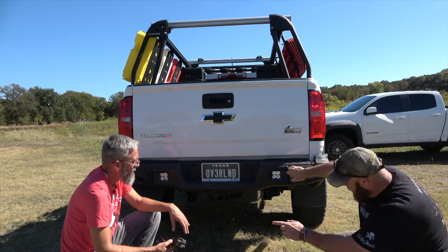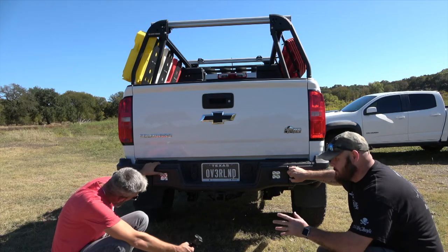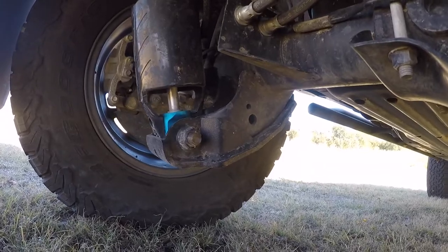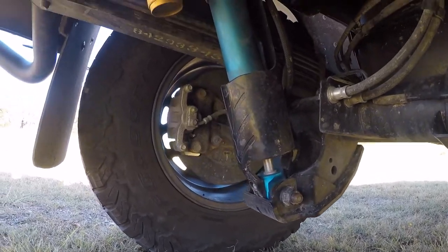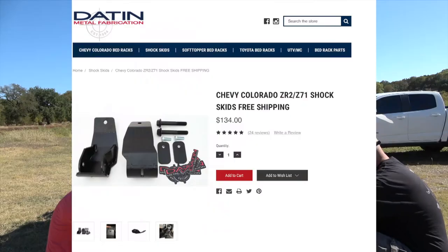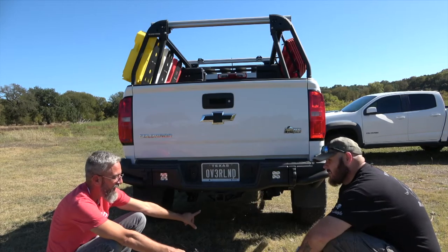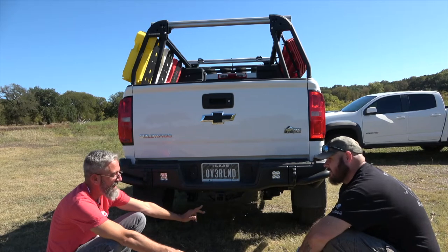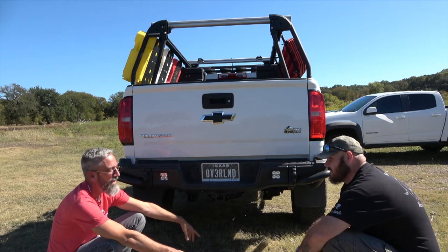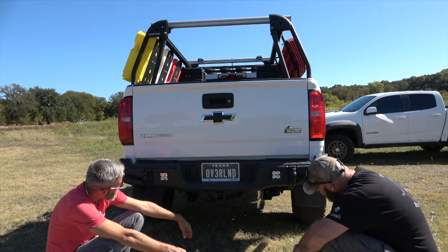He also has Dayton Fabrication shock skids — at the time they were the only no-drill option available. On his prior ZR2 he had 589 Fab shock skids but had to drill for those and wasn't going to remove and re-drill them onto the new truck. He'll get some GoPro footage of the skids underneath to include in the video.